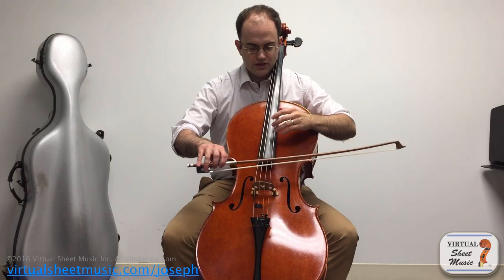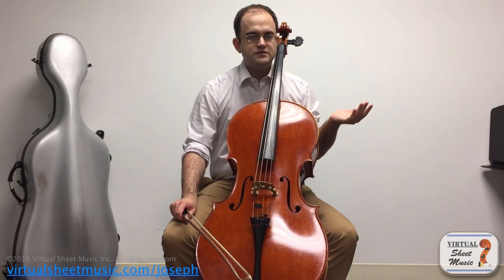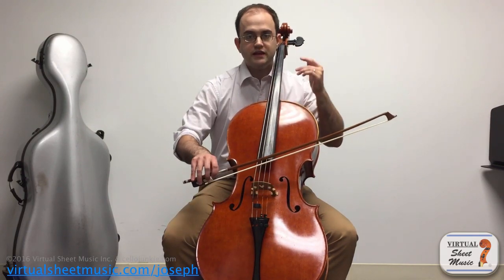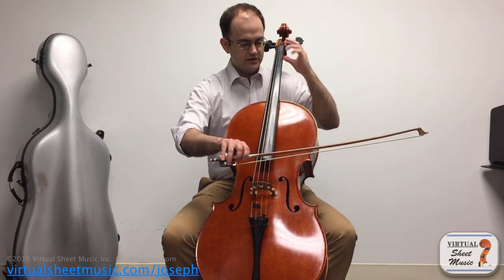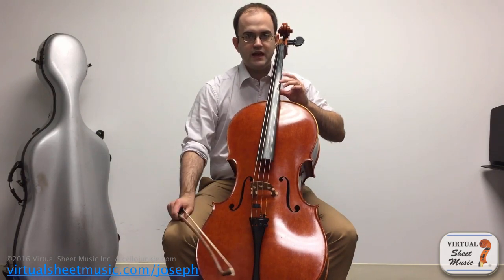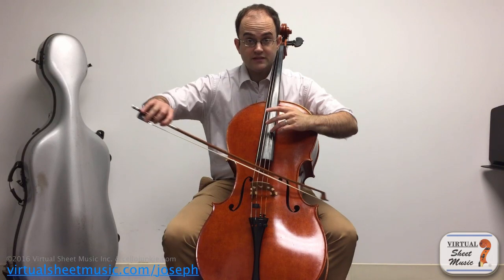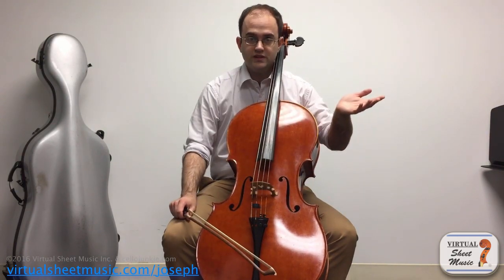Now there's another way to divide the string — in thirds. So every third point on the string, on the stopped length, has a harmonic on it. Except some of those harmonics are the same again, because you're dividing the string in the same way. From here to here would be one third the length, and what we get is actually an octave and a fifth above what the open string is. Now the same spot that corresponds to that is right there — you can see how those are the same notes; that happens to be an E.